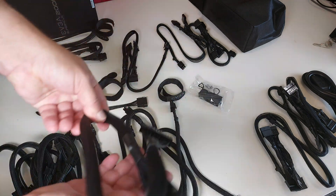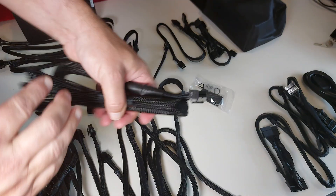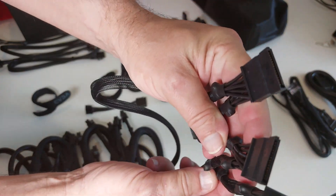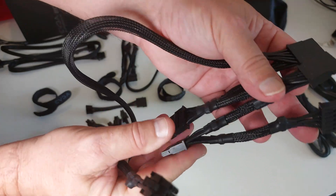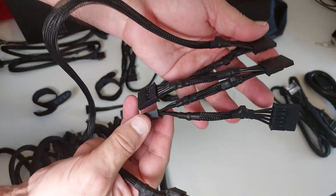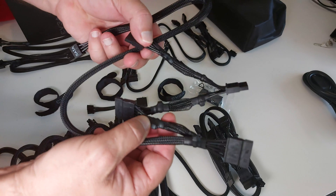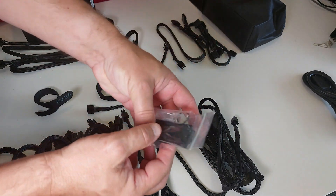Next up we have the standard motherboard connector — nothing too interesting there. Then we have SATA connectors: one cable with five SATA connectors hanging off it, a second cable also with five SATA connectors, and then another SATA cable with four connectors on it.